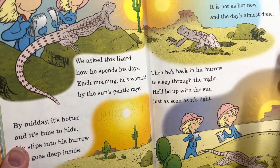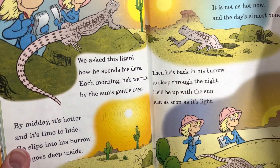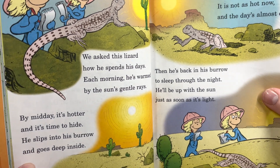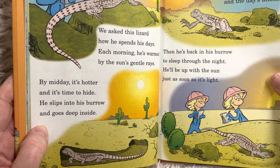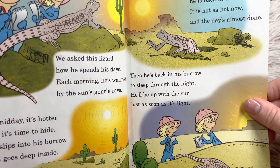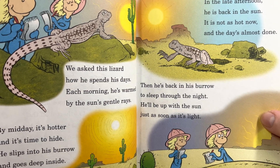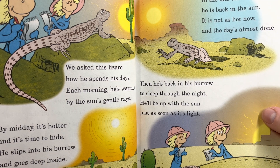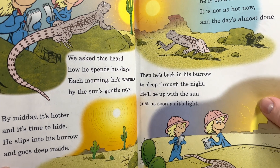'We asked this lizard how he spends his days. Each morning he's warmed by the sun's gentle rays. By midday it's hotter and it's time to hide. He slips into his burrow and goes deep inside. In the late afternoon he's back in the sun. It's not as hot now and the day is almost done. Then he's back in his burrow to sleep through the night. He'll be up with the sun just as soon as it's light.'